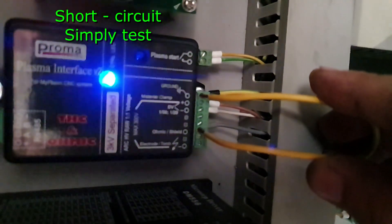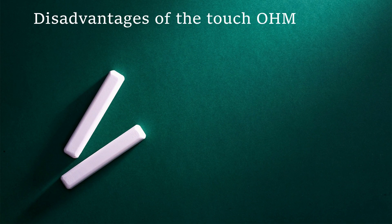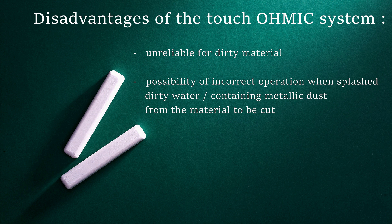The disadvantages of the touch system are its unreliability in the case of contaminated materials, as well as its sensitivity to dirty water containing metallic dust from the material being cut.